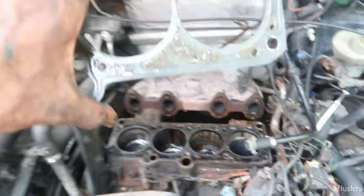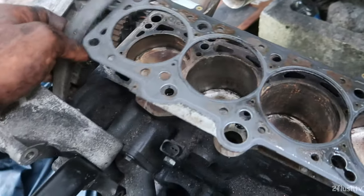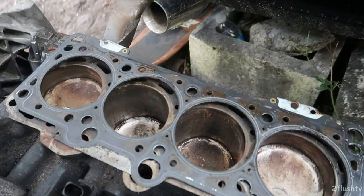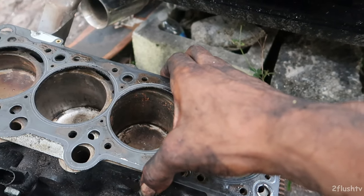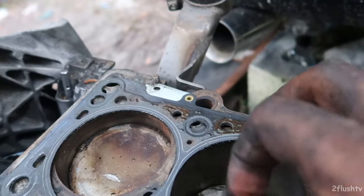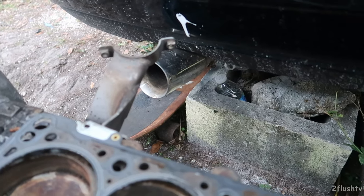Let's check this gasket and see if it will line up with the 1.8. So — 1.8 block, 2.0 gasket — I want to know if the holes will line up. The first problem I ran into is that the gasket did not sit on the gasket holding points. If I put the gasket in the holes, it doesn't line up with the holes. So it doesn't work.